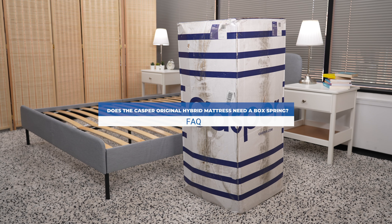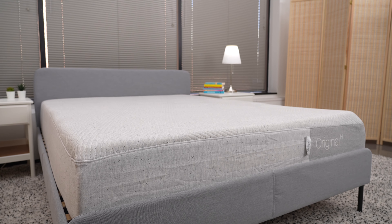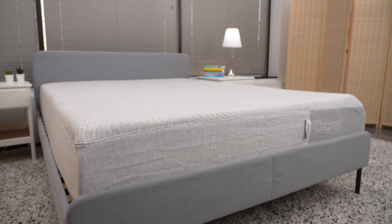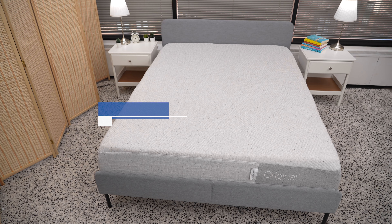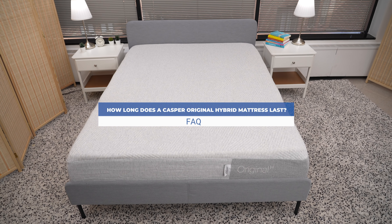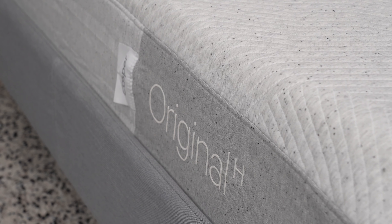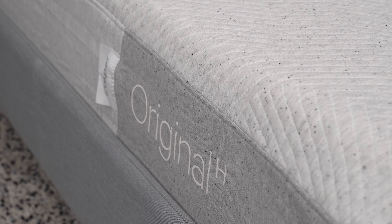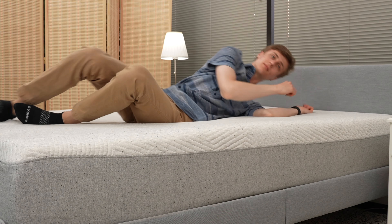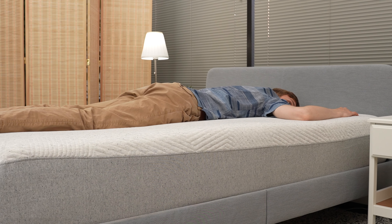Do Casper Original Hybrid mattresses need a box spring? You do not need a box spring to support your Casper mattress, but you do need a firm, solid foundation. If you don't use a bed base that can properly support your mattress, your warranty may not apply. Casper offers a 10-year limited warranty for any physical flaws in the mattress or indentations greater than 1 inch that weren't caused by an improper foundation or bed base. If you do find any defects, Casper will repair or replace your mattress within those 10 years at no additional cost to you.